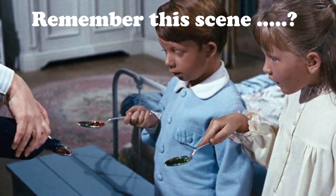In this scene from the 1964 film Mary Poppins, the magical nanny doses the Banks children Jane and Michael with medicine from her mysterious bottle, each spoonful emerging a different colour: strawberry red for Michael, lime green cordial for Jane, and even Mary Poppins takes a dose too, which comes out a yellowish butterscotch colour.